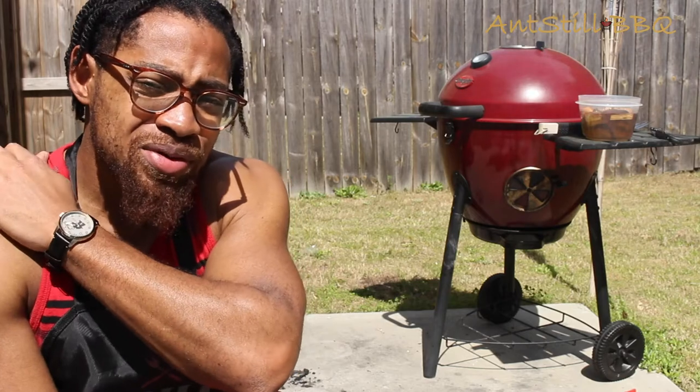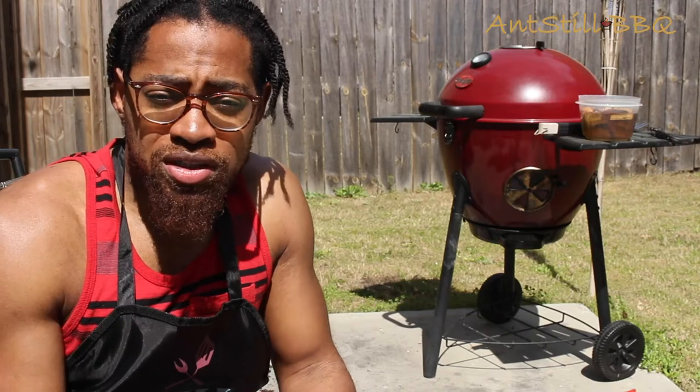I'm expecting about two and a half hours to maybe three, three and a half — give or take. But a long, slow cook, so snake method.